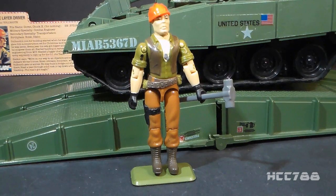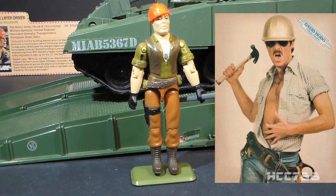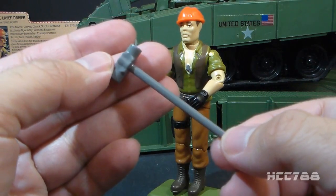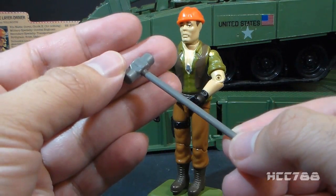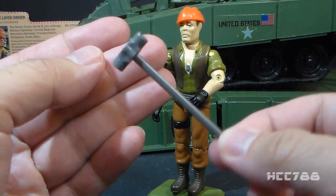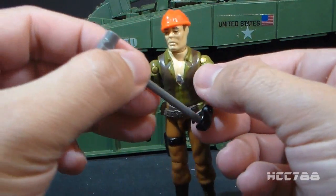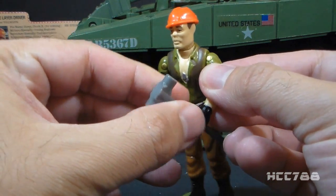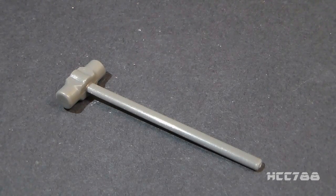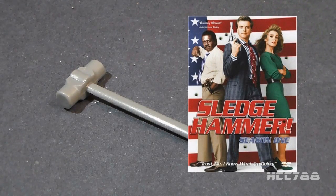Now let's take a look at Tollbooth. This figure is one of the reasons why people joke about G.I. Joe including the cast of the Village People — Tollbooth is the construction worker. Let's take a look at Tollbooth's accessory; he came with only one: his sledgehammer. This is a very plain, functional accessory. It's not a weapon, unless you have him cave in some Cobra skulls with it. The handle is a bit thick but it can be placed in the figure's hand — I would be cautious about stressing the thumbs. When I see a sledgehammer, I think of the TV show Sledgehammer — a police comedy show from the 80s.